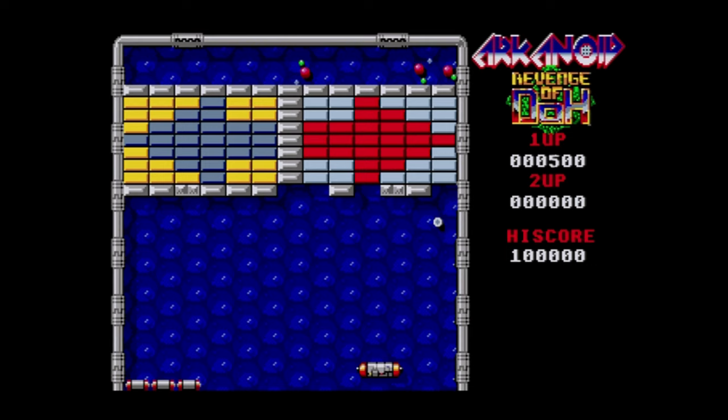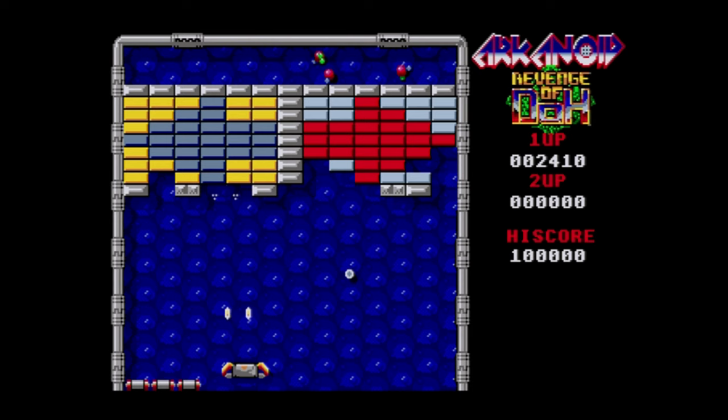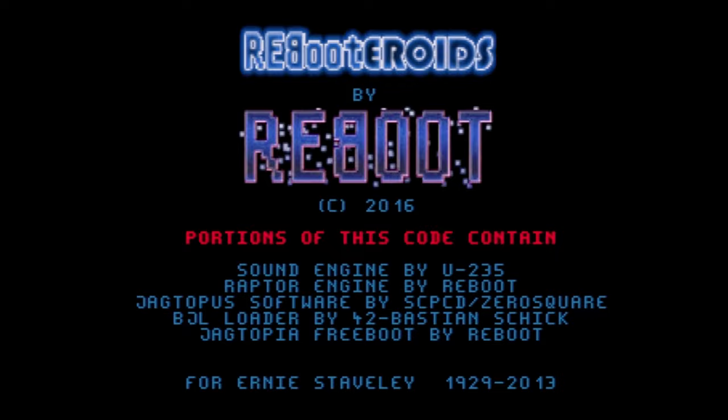I know there are Jaguar fans watching this video, or people just curious about what obscure oddities are on the Atari Jaguar. That subcategory of rotary controller games is going to appeal to a lot of people. You're going to appreciate your Jaguar and what it was capable of.